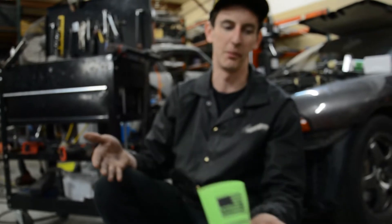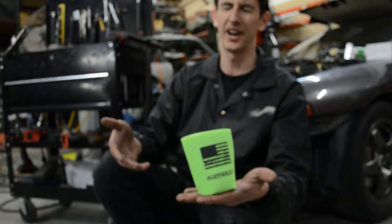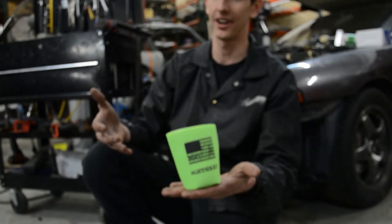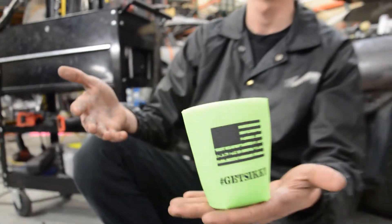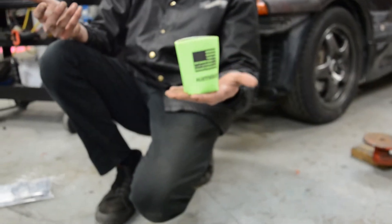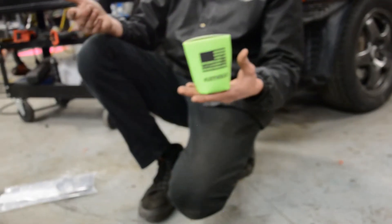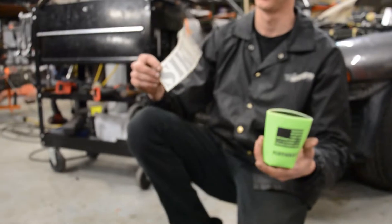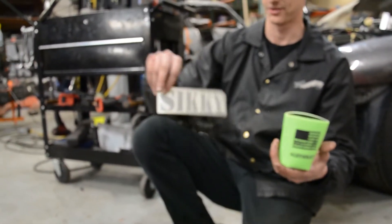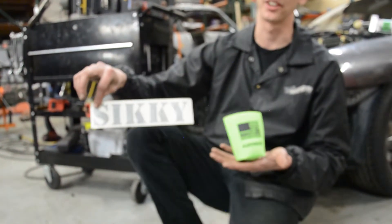I'll be honest I don't know much more about this other stuff, but it does come with a koozie. I always say if you're spending more than $800 on something they should at least give you a little snack. You buy ISR headers and they might give you a sticker sometimes — but SICKI gives you a sticker and a koozie.